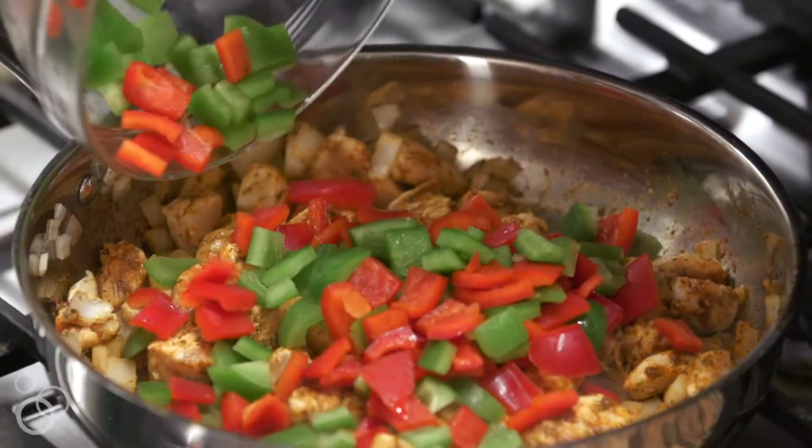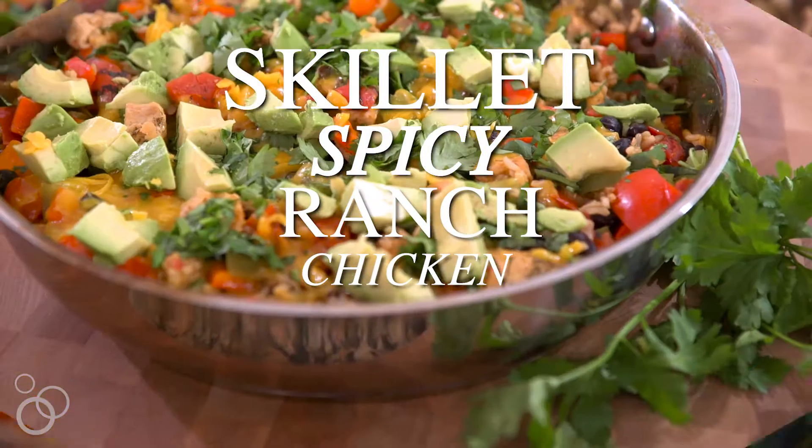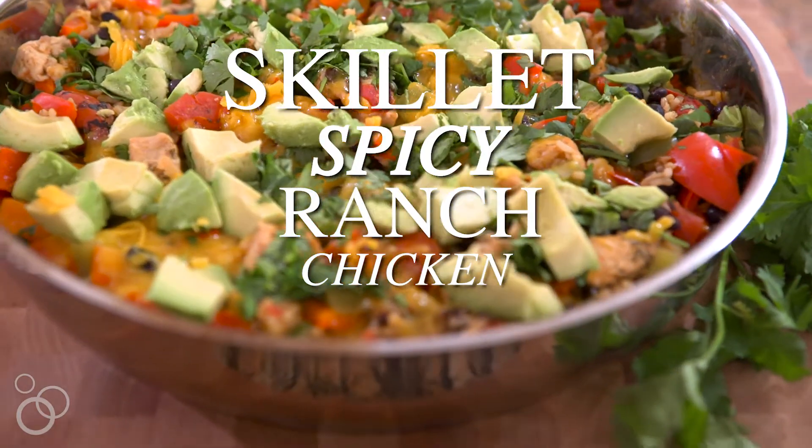Hi, I'm Erin Clark from wellplated.com, and today I have for you a one-pan wonder. This is my Skillet Spicy Ranch Chicken. If you like Tex-Mex, if you like easy meals, you're going to love this one.